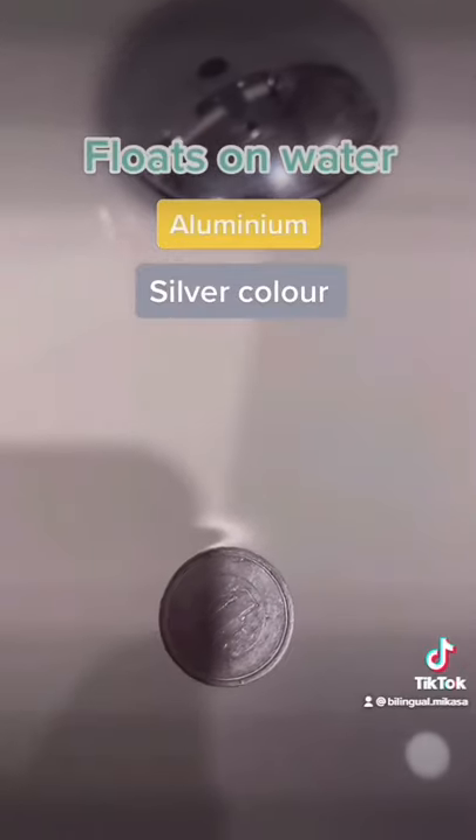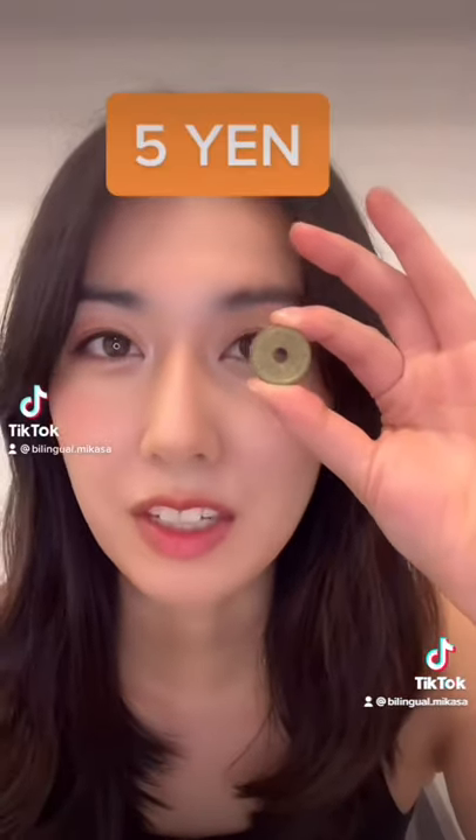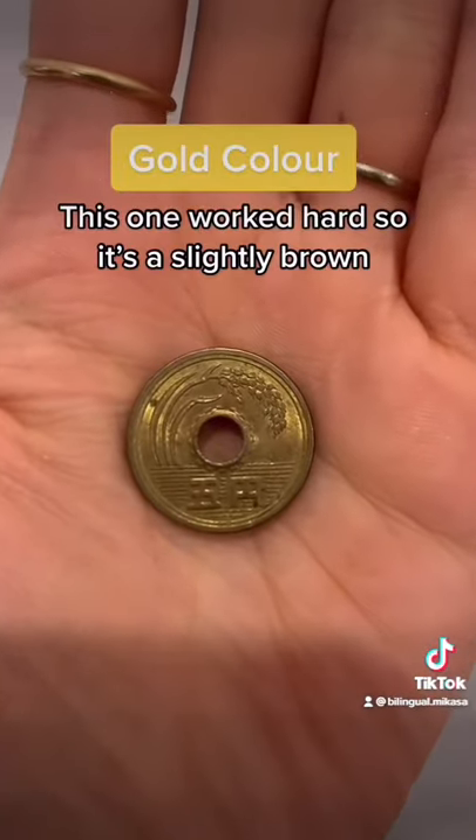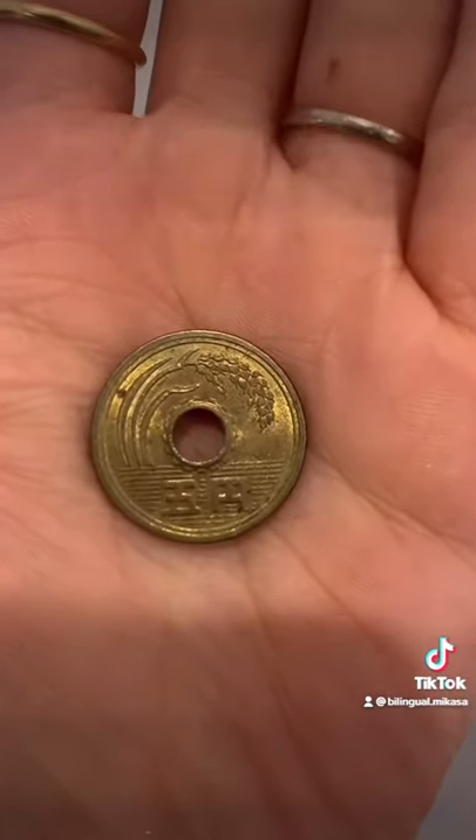Next up is the 5 yen coin. You can distinguish it by the hole in the middle and its gold color. This one has been used a lot, so it's slightly brown.